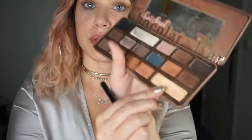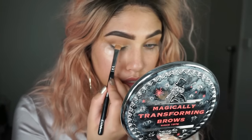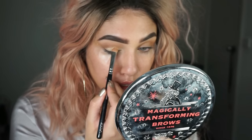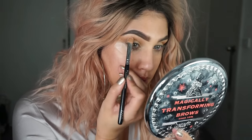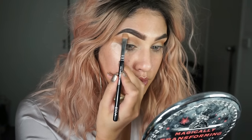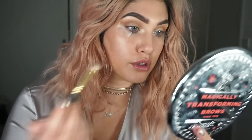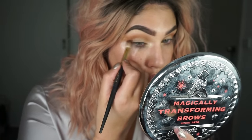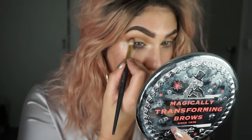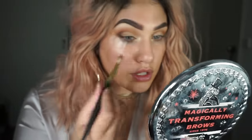I'm going to take the colour Butter Pecan and place that on the lid. I just have a flat dividing brush and we are just going to press that onto the lid. Then put Butter Pecan underneath my brow bone and place a little bit in the inner corner as well. In the colour Truffled, I'm going to place that in the outer third of the eye, on a fluffy brush, really focusing it on the outer corner.